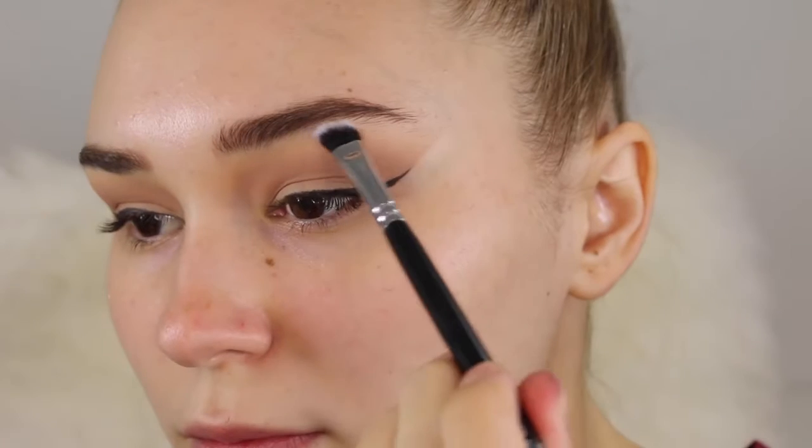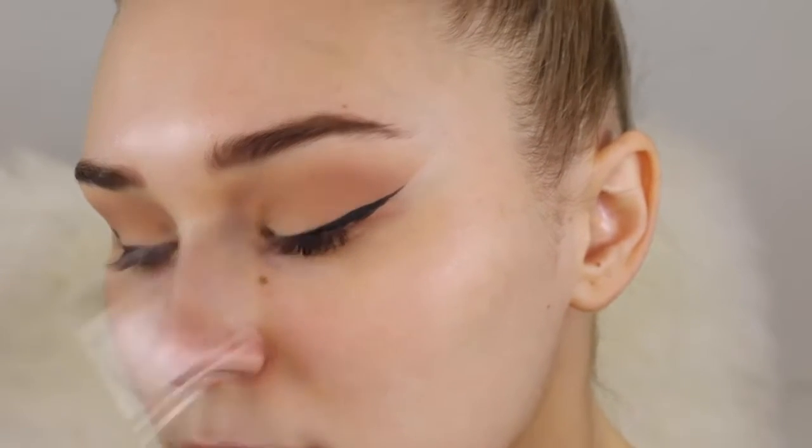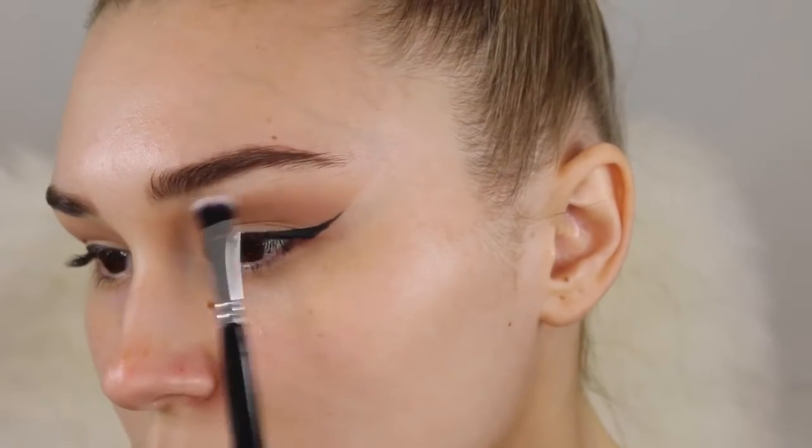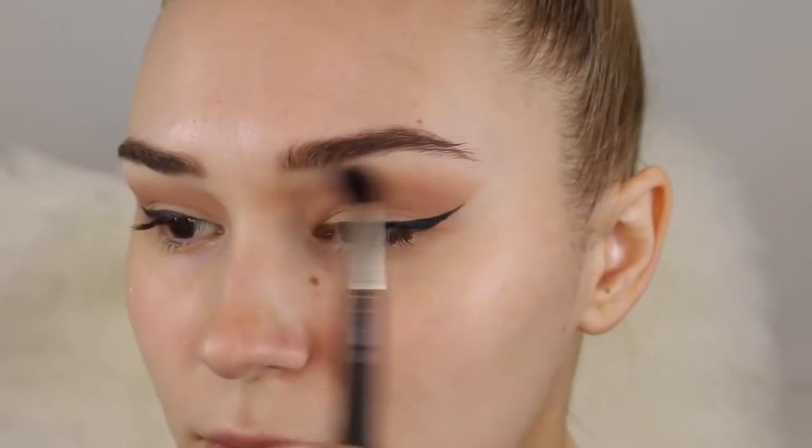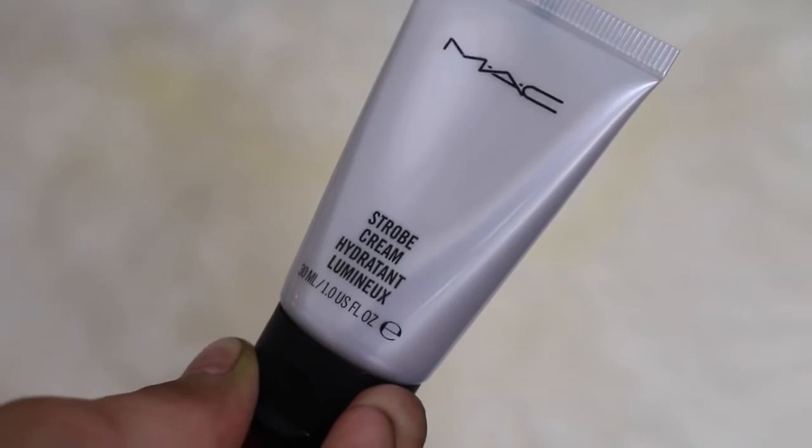Now going in with a white eyeshadow — I'm going to put this under the eyebrow. Ahura had a really intense highlight under the brow, so that's what I'm going to do, and then of course I'm going to go ahead and blend it out so there are no harsh lines.